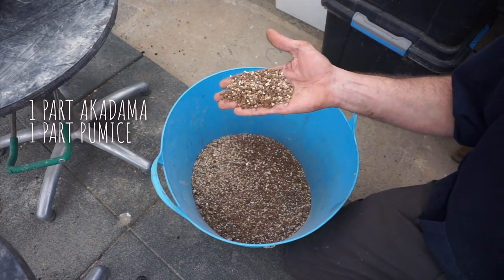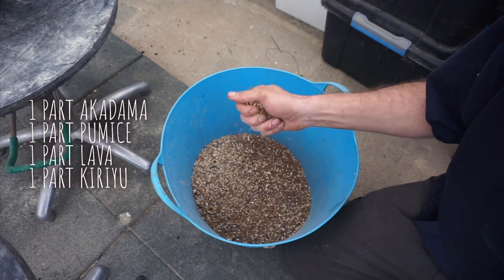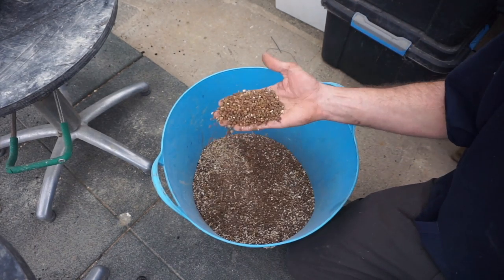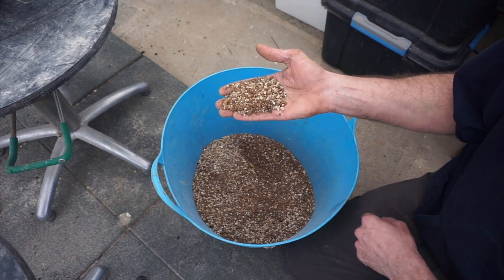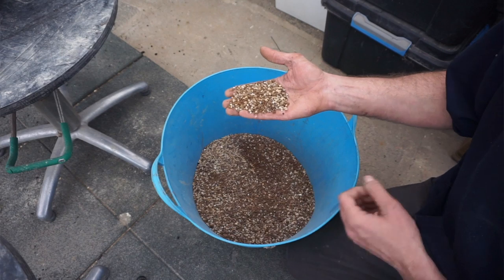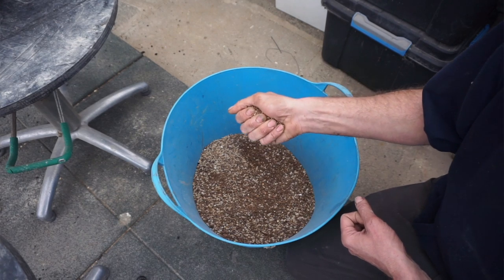I also have suitable gauge wire for tying down in the pot, some scrap wire for making the tie-downs, mesh, and a brush. For the soil, I have a ready-made mixture — one part akadama, one part pumice, one part lava, and one part kiliu, which is my fundamental conifer mix. There's quite a bit of dust in here that we need to sieve out before putting it in the pot.